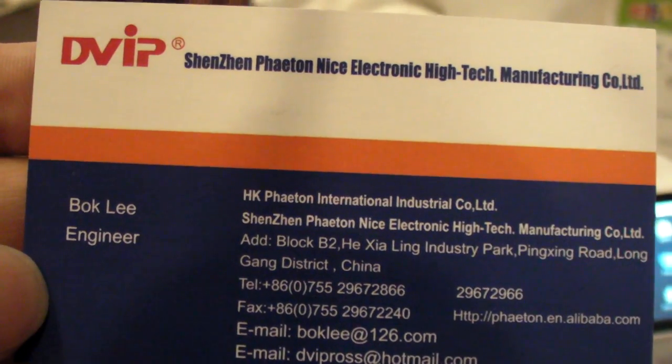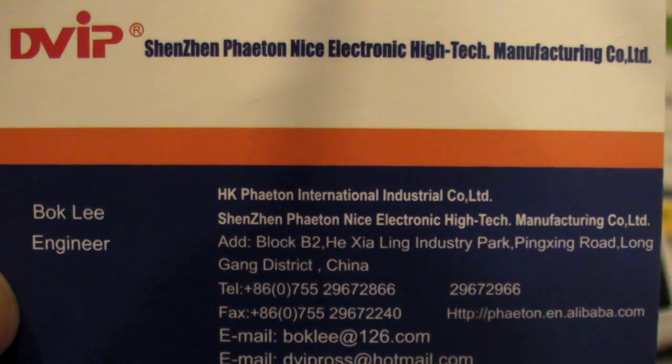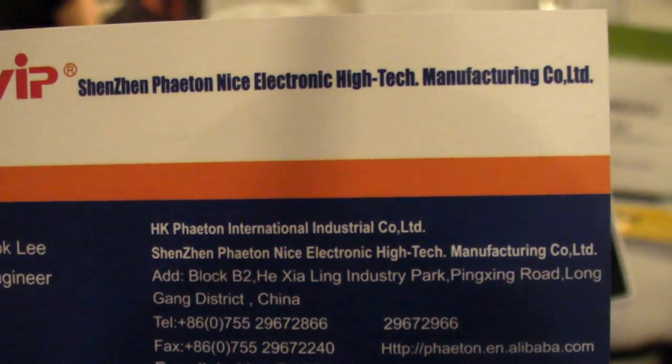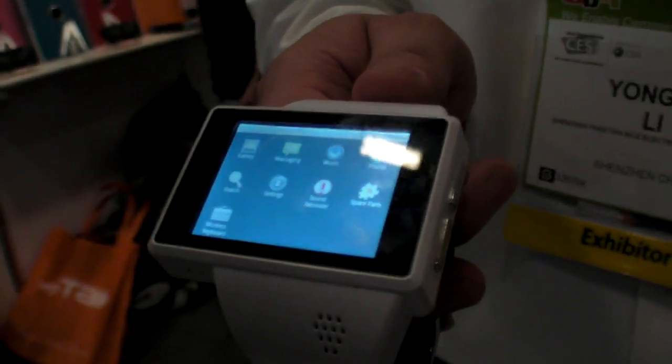We're here at Dvip Shenzhen Phaeton Nice Electronic High-Tech Manufacturing Co. Ltd here at CES 2012, and you're showing an Android watch. Yes, of course.